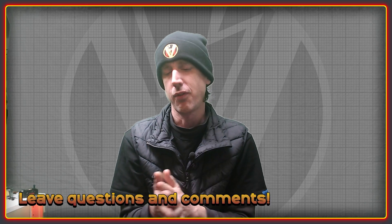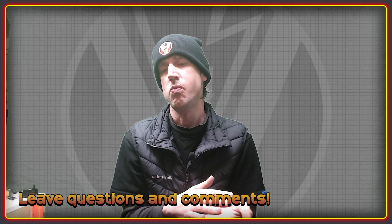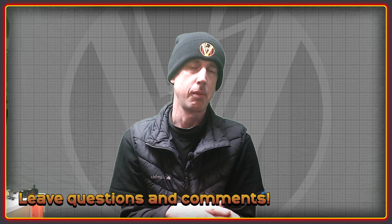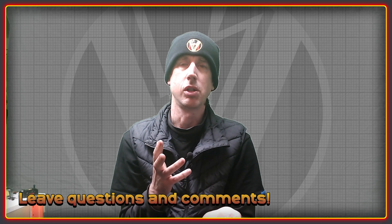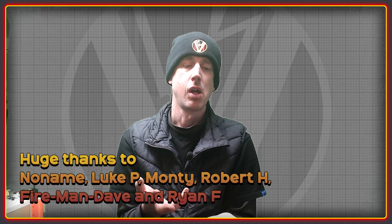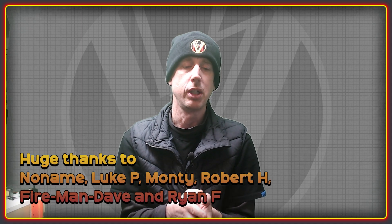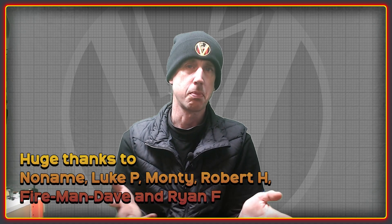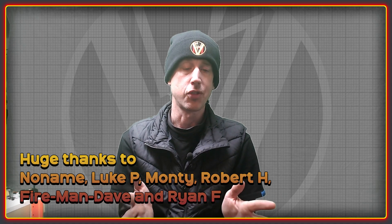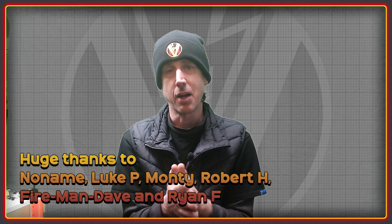That's about it for controllers. If you have ideas and want to chat, post them in the comments and you can also join the Discord community. Huge thank you to all the channel members — you help make all of this possible and it's very much appreciated. Thank you to everybody else for watching, and I'll see you all in the next video. Cheers.